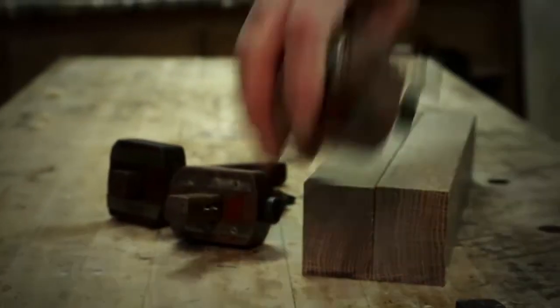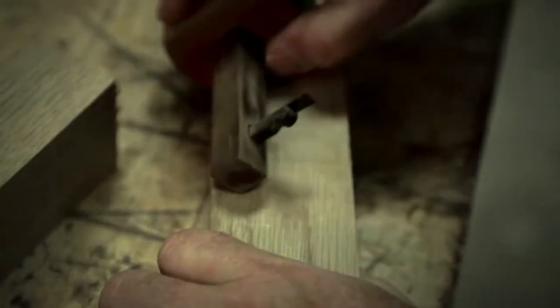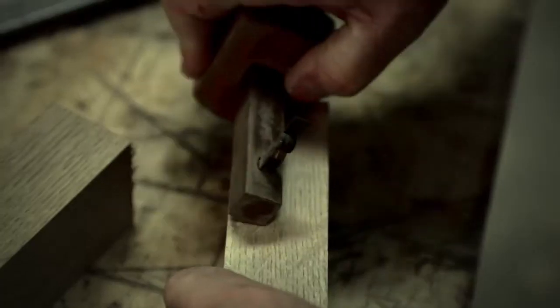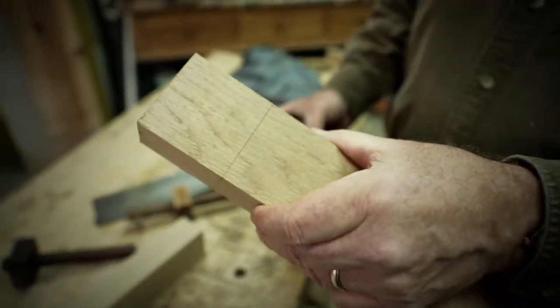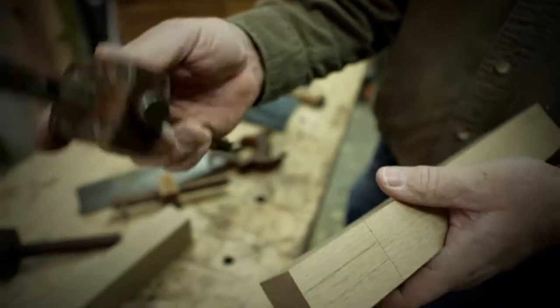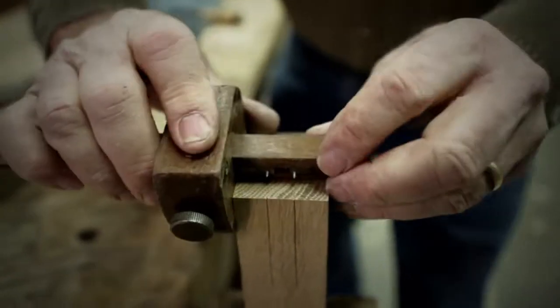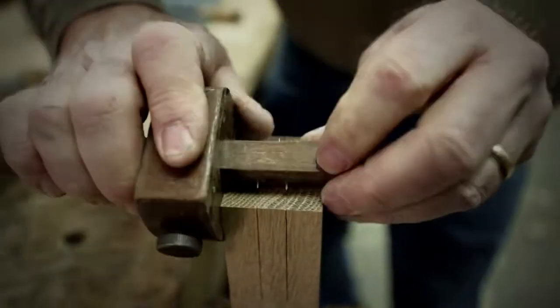The first step is to lay out the stock, using a series of different tools called gauges to do that. I'm going to set the depth so I come all the way around — that's the depth of our joint. The next step is to lay out the tenon, which is the male portion of the joint, using a special scribe or gauge. This is called a mortise gauge, and notice that it has two pins that lay out each side of that tenon.